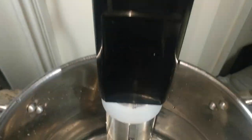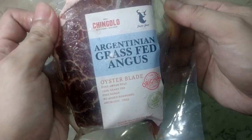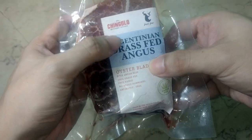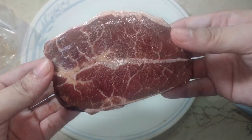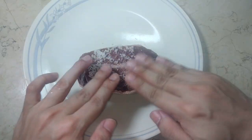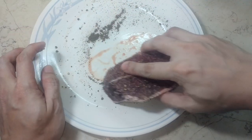It takes about 10 to 15 minutes to reach that temperature, so while we wait, let's work on our steak. Today we're using an oyster blade steak, also known as the flat iron steak — a cut that I like for its marbling. We're seasoning it with just salt and pepper on both sides before placing it into the sous vide bag.